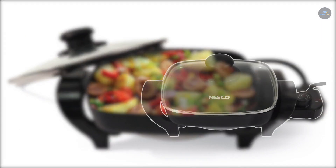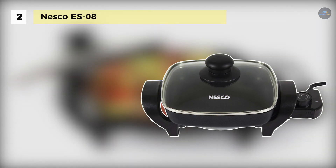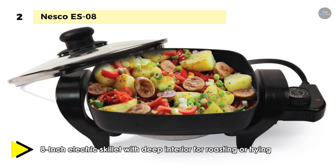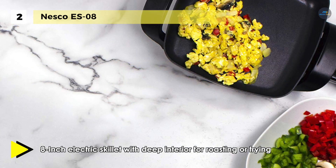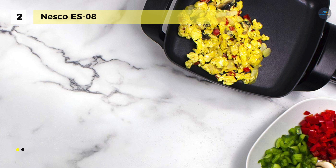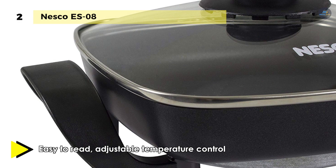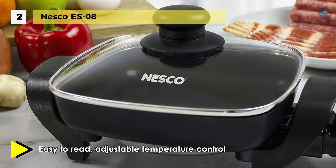The Nesco ES-08 comes with an 1800-watt electric skillet with a deep interior for roasting or frying. It has a high-quality non-stick interior so everything you cook releases easily. It has adjustable temperature control which provides flexibility to prepare a variety of foods, and the deep cooking vessel makes one-dish meals convenient. The surface wipes clean for easy cleanup, and you can use it for frying, roasting, stir-fries, sauteing, and simmering meats.